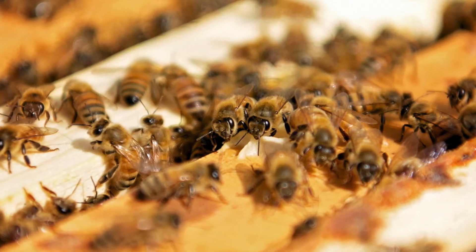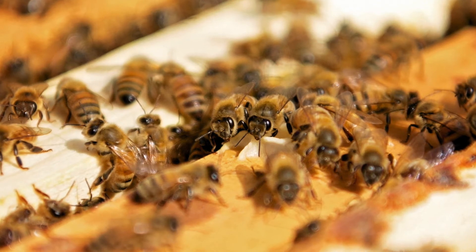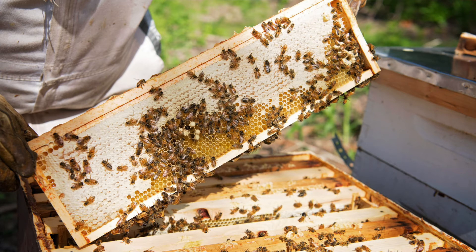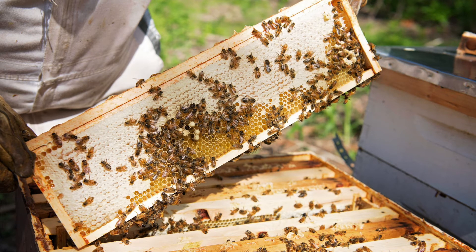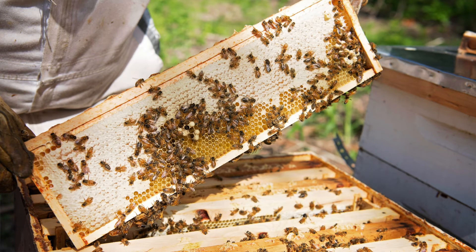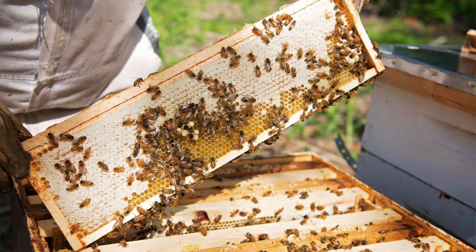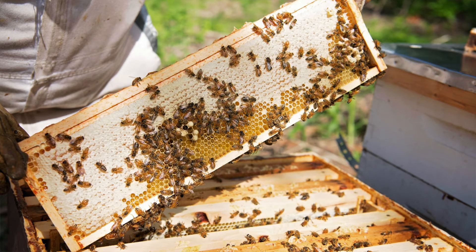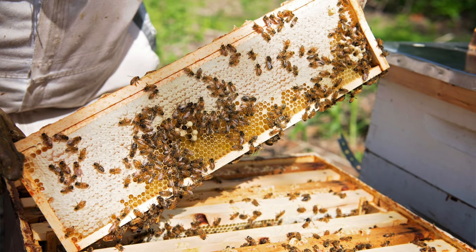Over a few days the orientation flights become longer and more distant from the hive until, by day 21, she's finally a field bee. From now on, weather permitting, she's going to dedicate the rest of her life to foraging for pollen and nectar, and occasionally water and sticky stuff collected from buds used to make propolis — the bee glue. The field bee will work tirelessly, making perhaps dozens of trips per day to and from the hive. Mortality rates of field bees are very high — encountering predators, birds, dragonflies, chemicals, and weather changes all take their toll. Most field bees will work themselves to death in as little as 10 to 21 days, though they might live about a month. Dying workers usually crawl from the hive at night, their wings battered and torn — bees rarely let themselves die inside the hive.